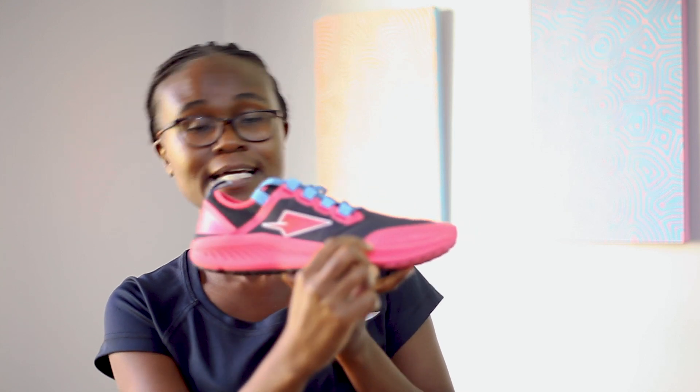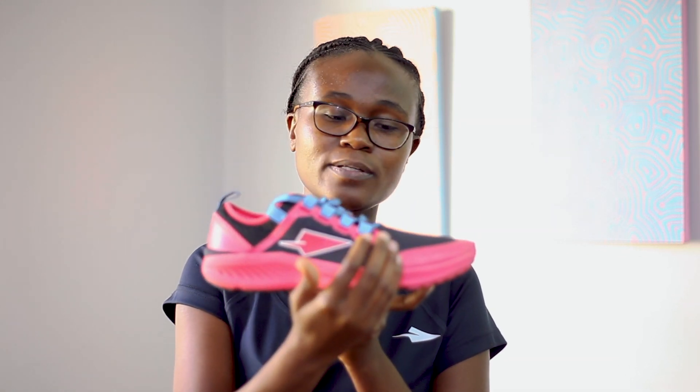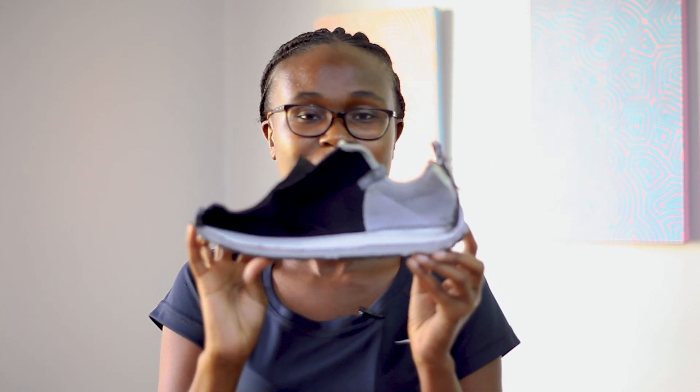The Koobi Fora shares the same DNA as our workout trainer, the Iten, and as a result it has a 19 millimeter stack height right under the forefoot, measured from the outsole to the insole, and it also has a 4 millimeter heel-to-toe drop. When you split it open, that's when you begin to see some of the magic happen.